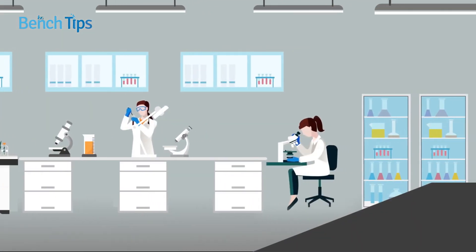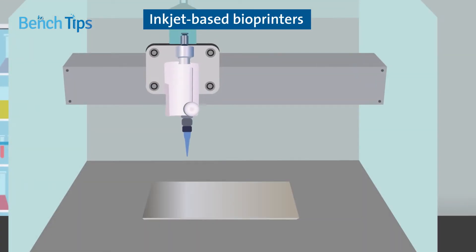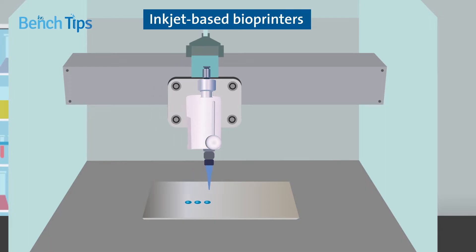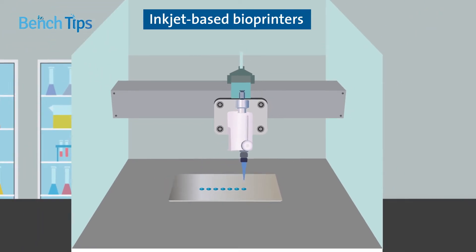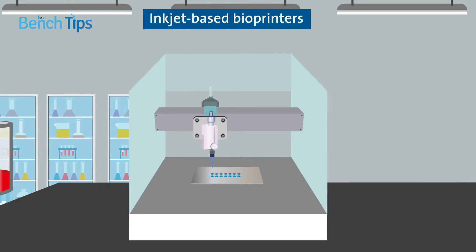Bioprinting instrumentations fall into four main categories. Inkjet-based bioprinters use heat or vibration to spray droplets of the biological material onto the surface of the culture vessel. Although relatively inexpensive, they are often incompatible with the high viscosity liquids needed for generating organoids and tissues.